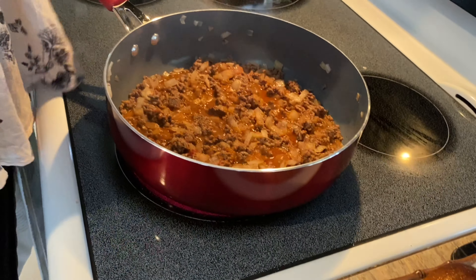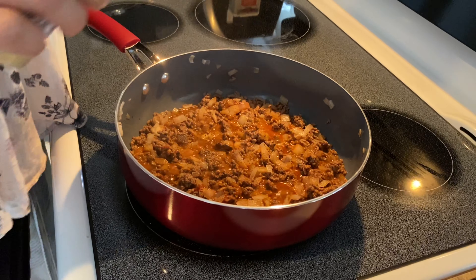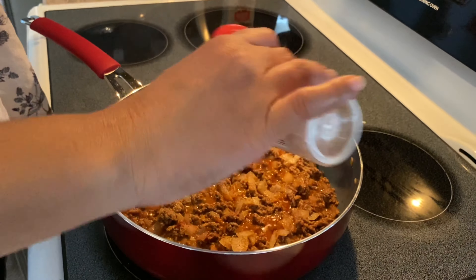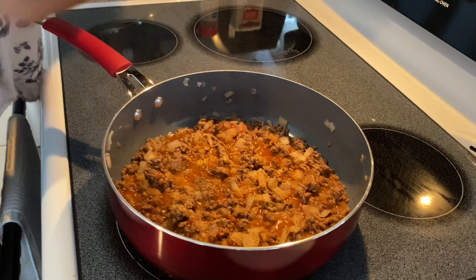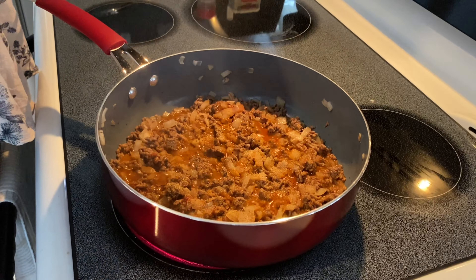If you have garlic powder, you can put a teaspoon of garlic powder. If you have oregano, you can put like a teaspoon of oregano.